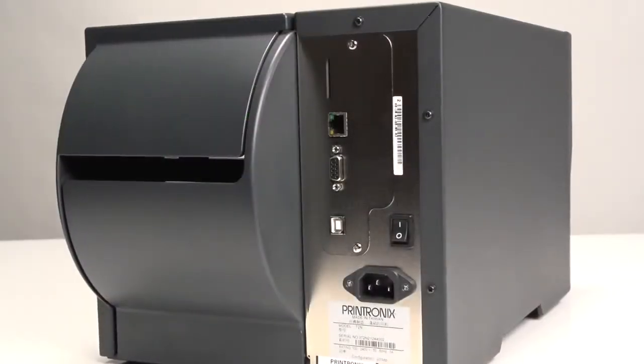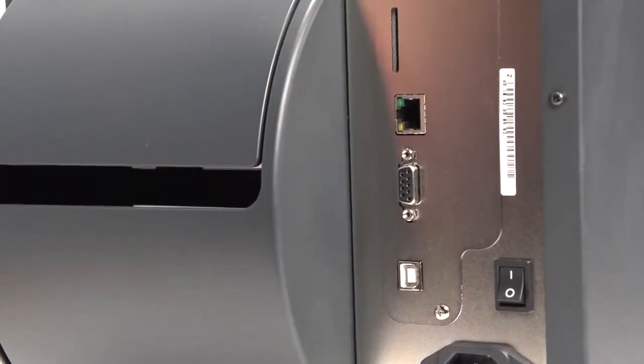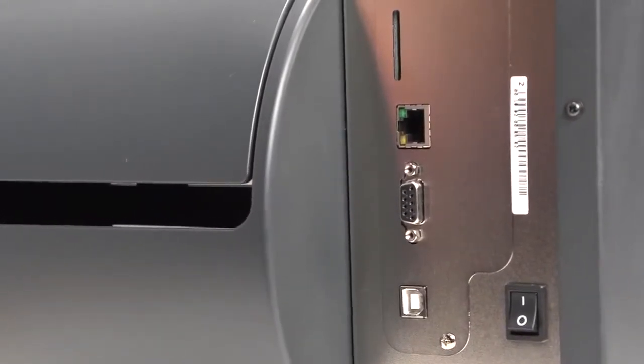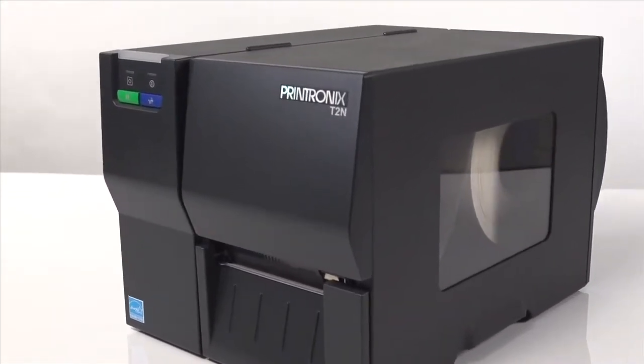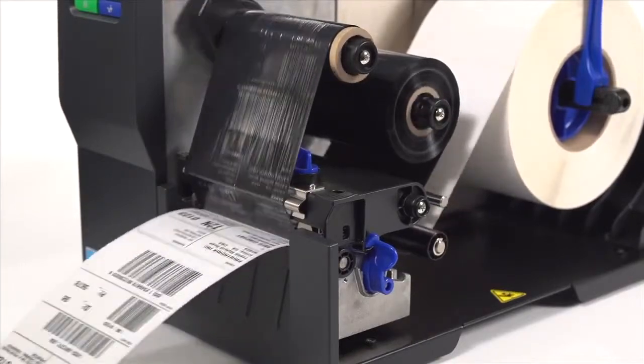It integrates easily into new or existing applications via standard serial, USB, and Ethernet ports, and includes PGL, ZGL, and EGL emulations. The T2N series is available with 203 or 300 dpi resolution and prints at 6 inches per second.